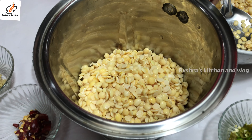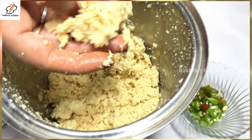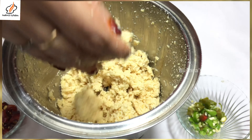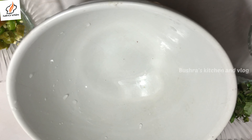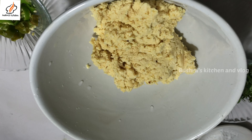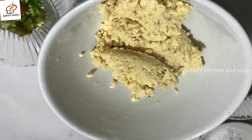I will cook the same way as I have done. I will mix the ingredients in 2 minutes.